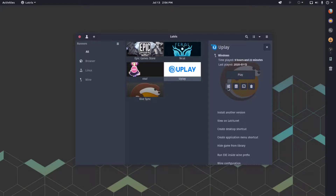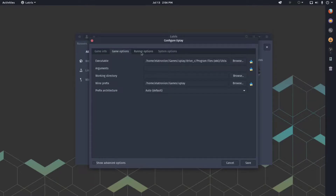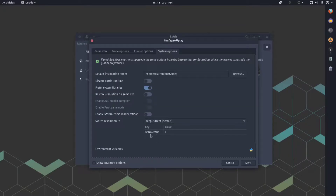I'll show my configuration, though I've done it in the last video. Default stuff here: enable DXVK, esync. I'm using Lutris 5.7-3 as my wine version, and I've also added MangoHUD so that we can see the performance in the game.